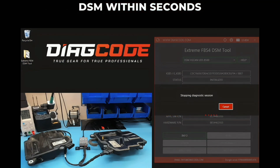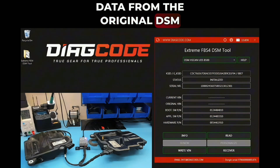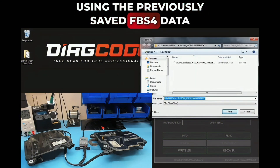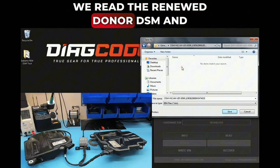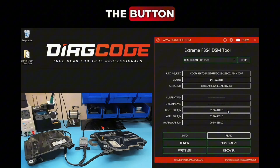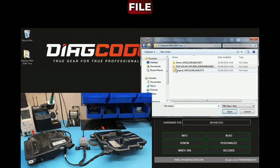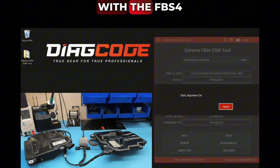This is the donor DSM's FBS4 information: VIN and software/hardware part numbers. By pressing the Renew button, the software creates a new DSM within seconds that is ready to accept the FBS4 personalization data from the original DSM. The donor DSM is now initialized and ready to be personalized using the previously saved FBS4 data file. After reading the renewed donor DSM and saving all files, press the Personalize button — the software will simply ask for the original DSM's FBS4 data file.